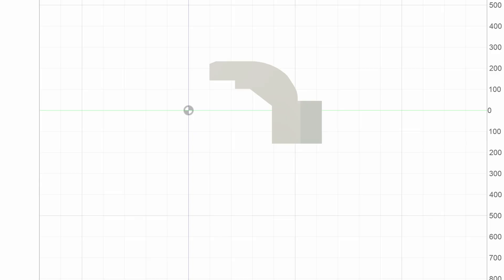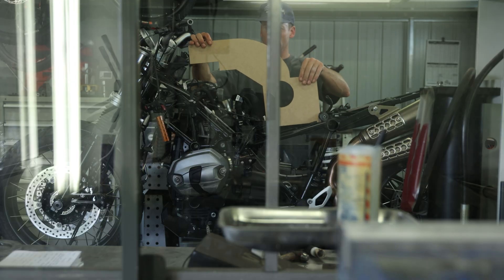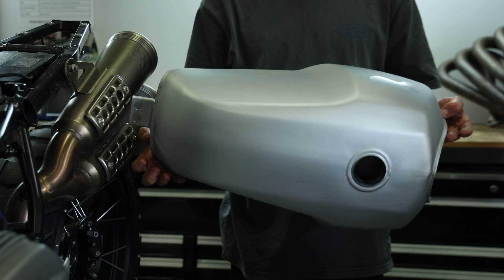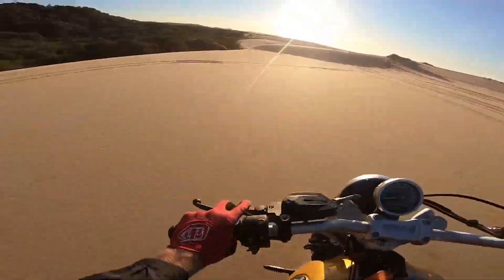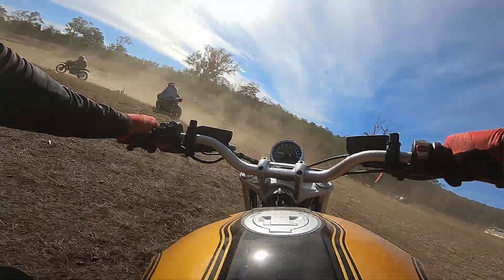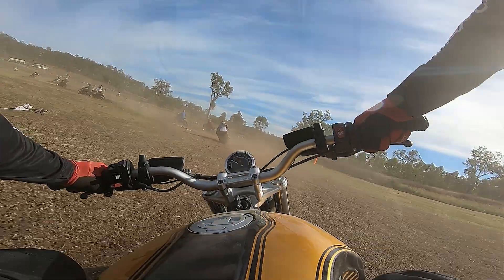Hey guys, welcome to part 2 in this BMW motorcycle build. In part 1 we took a trip down memory lane to see where it all began for this bike. Then I touched on the fuel tank design process and we made a start on a number of jobs required to transform my R9T Scrambler into a customised machine that I'll be taking to the Australian launch of the R12GS in Queensland.